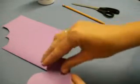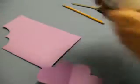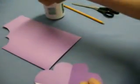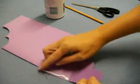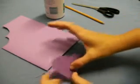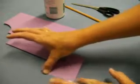Then take your glue and add just a little on the edge here — that was a little much, you don't need that much glue. Then fold it over and let it dry.